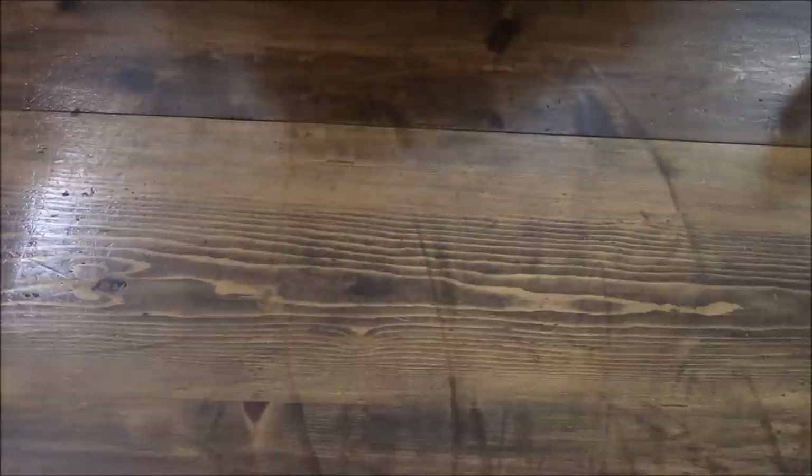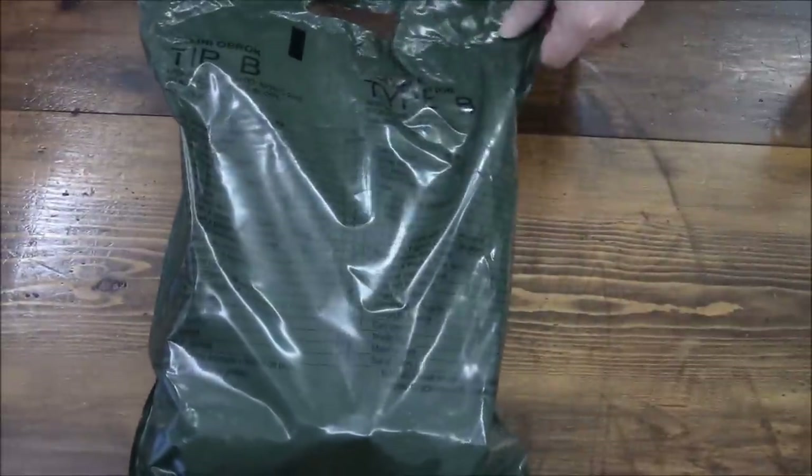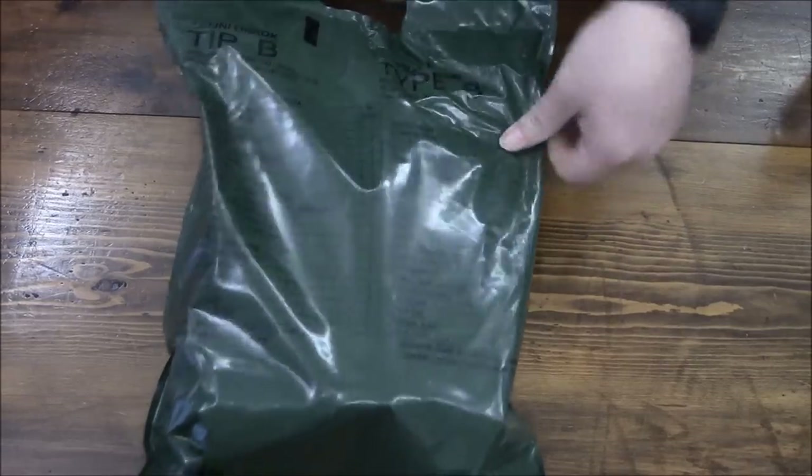Hey guys, kind of like a kid at Christmas — I could not wait like a week or so to open this thing up and look what was inside of it. So yeah, let's go ahead and check it out.